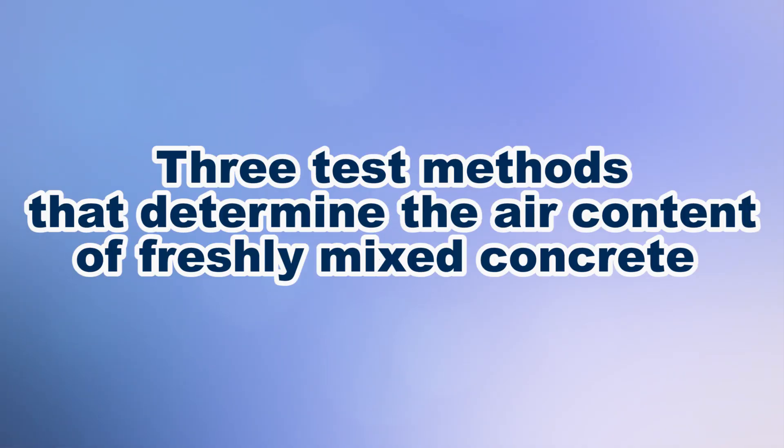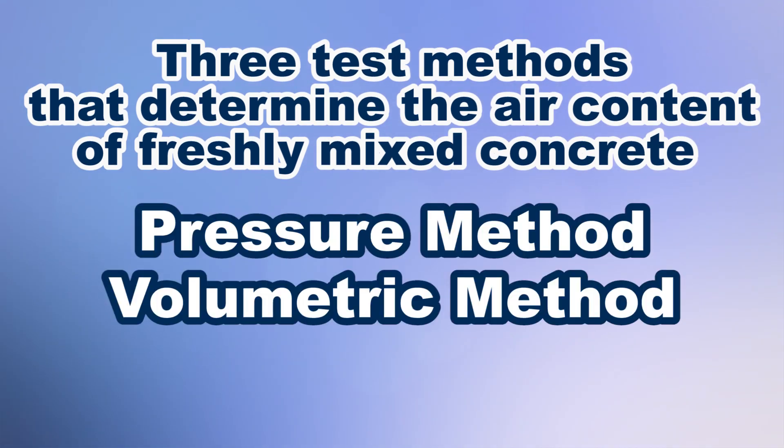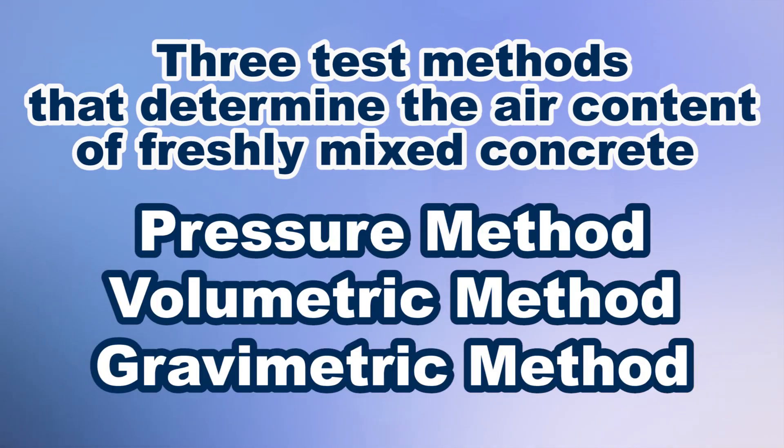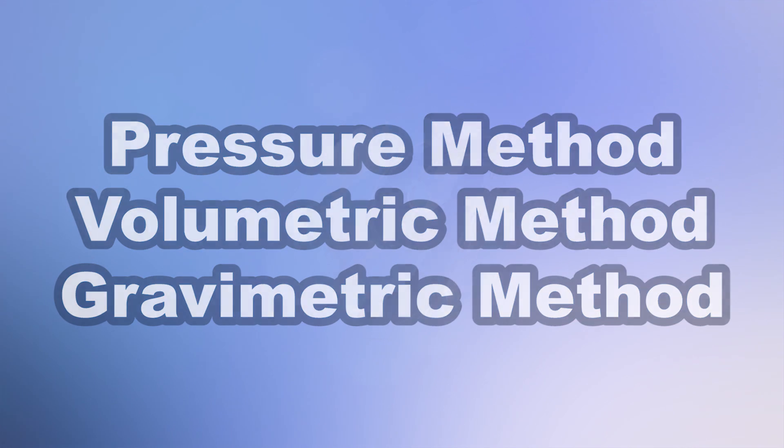There are three recognized test methods that determine the air content of freshly mixed concrete: the pressure method, the volumetric method, and the gravimetric method. Let's examine the pros and cons between these three methods.